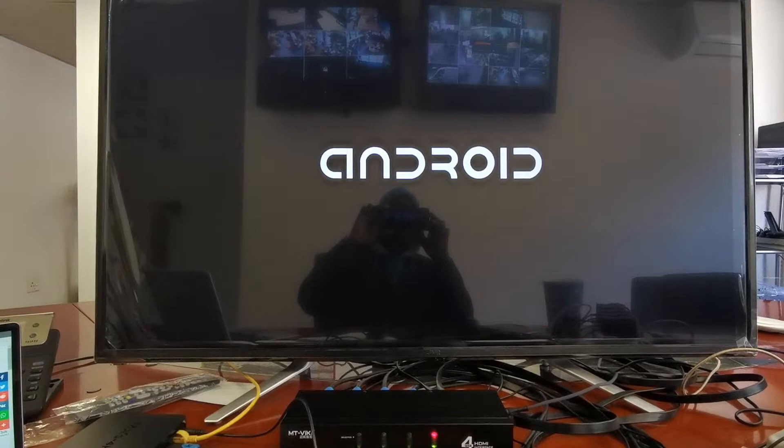Okay, it's booting up now. It's erasing.